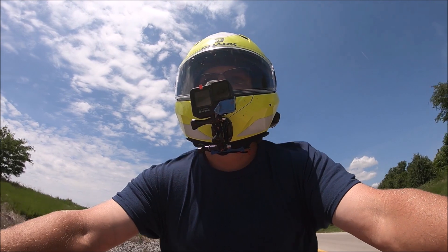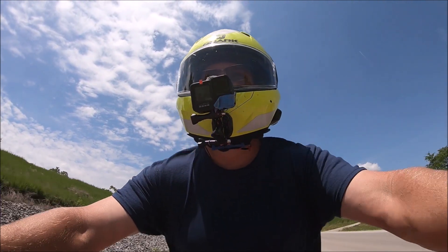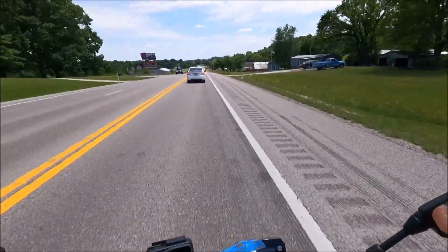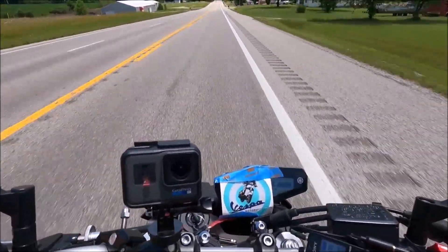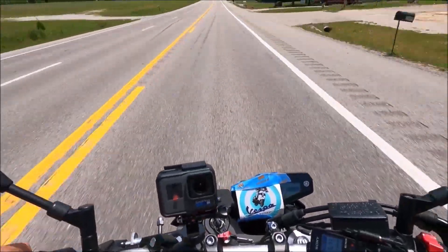Not a beginner bike, as you already know — but a second bike, absolutely. You never know on a motorbike if you're making the right decision. Should you buy it, should you not buy it? But this time, man, I made the right decision without a doubt.